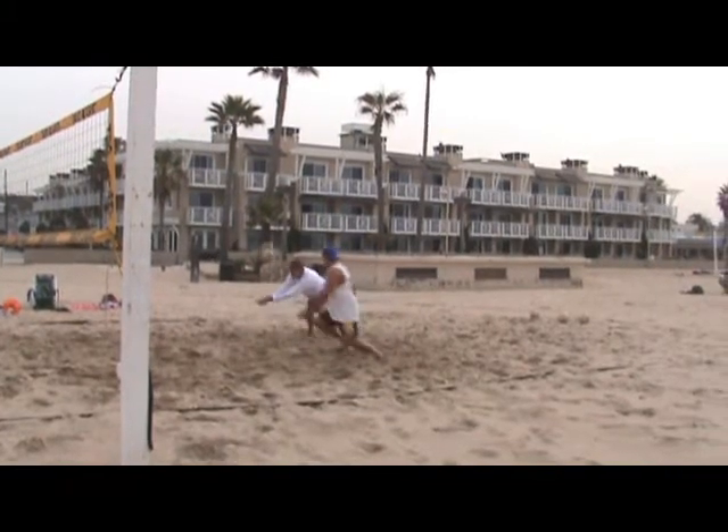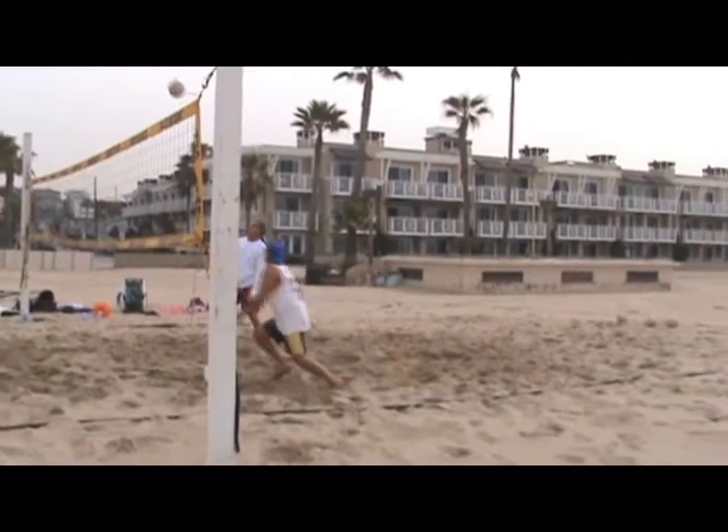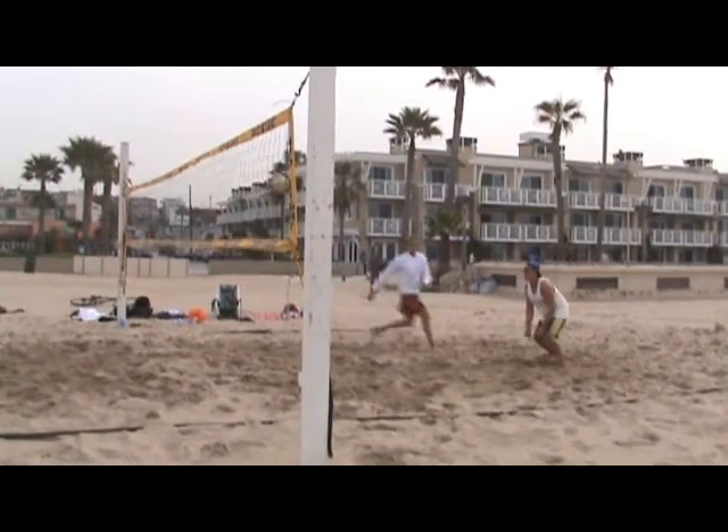Hi, this is Dan with University of Beach Volleyball. I'm going to watch a play here and see how we can make it better. Some nice things happened in it and some kind of ugly things happened in it. So let's take a look.